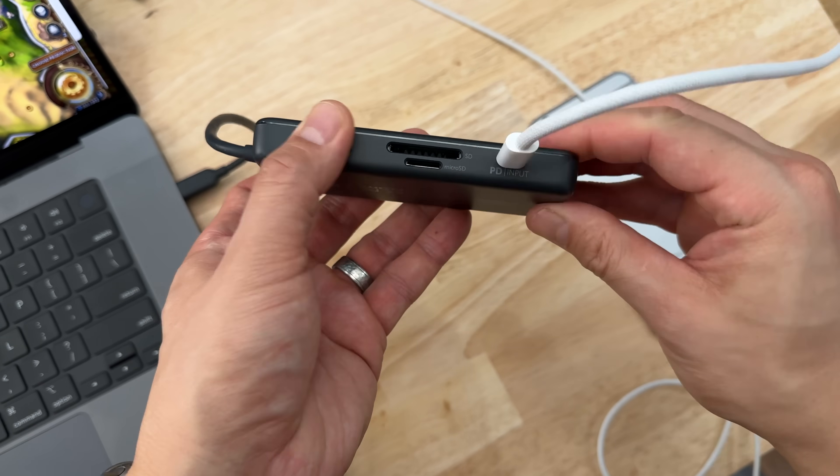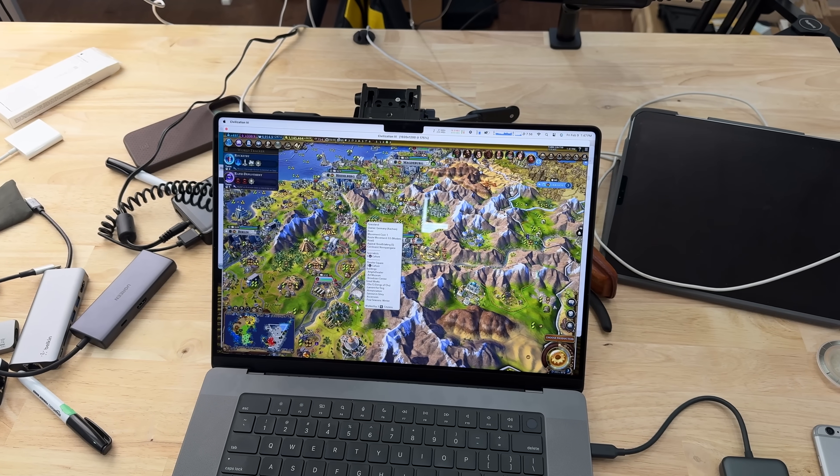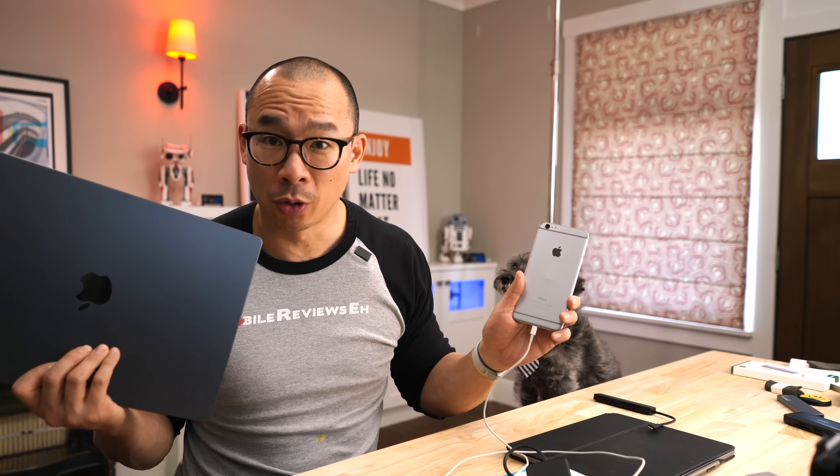Now, when I say fully loaded — I was playing a game on my laptop, having it draw as much power as I could through the hub and trying to charge an iPhone at the same time. That was my fully loaded test.